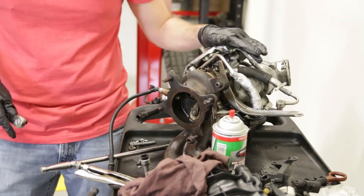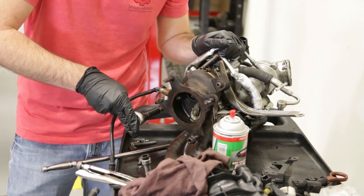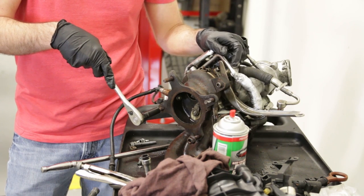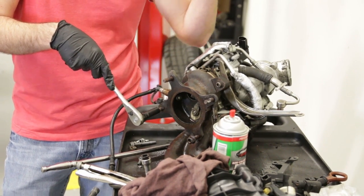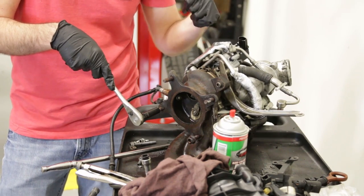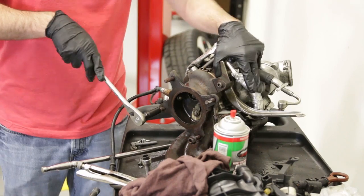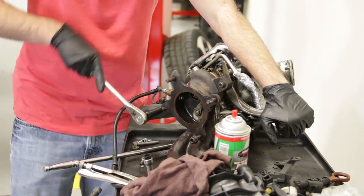We're going to start by mounting our turbo on the back of our engine, but before we do so we're going to replace these studs. This car is a northern car, so these studs were in there pretty good — they're not going to turn out very easily. We have an extractor and we also used penetrating oil, as well as heated them up with a torch, to try to make them come out a little easier.